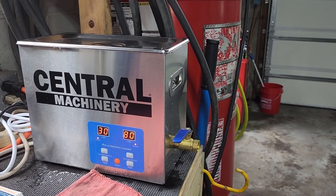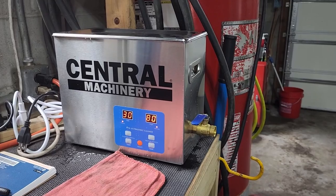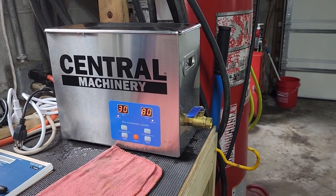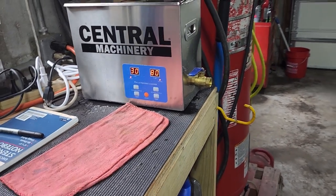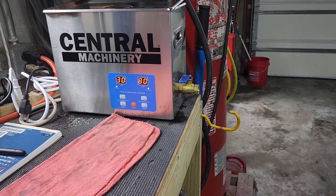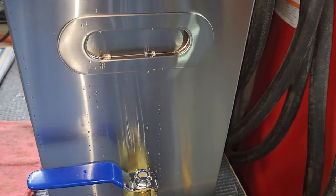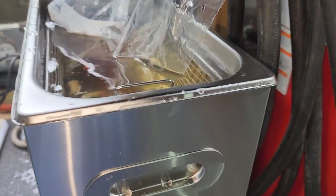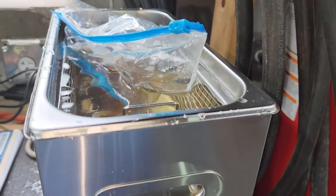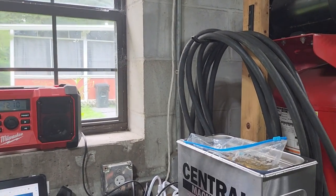You can hear it's not very loud. Having a background in medicine, ultrasonic cleaners have been used to clean medical and dental instruments for literally years, so having one of these around for little odds and ends is a good thing. I would have actually preferred a larger one, but this seems to work well. What I didn't do was release any of the air out of this bag before I put it in, so I'm going to do that real quick and just let it go.